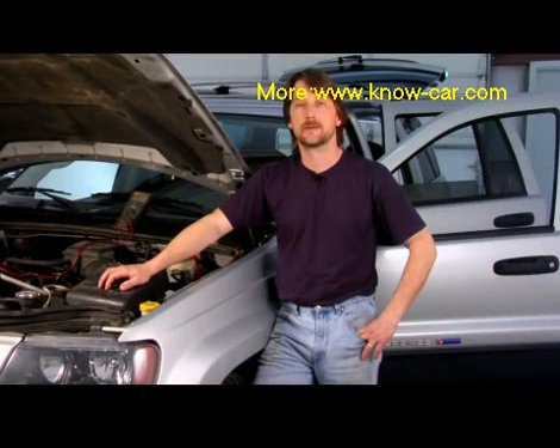Good afternoon. My name is Tom Brinsonoff, Certified Master Tech out of Reading, Pennsylvania. Today I'm going to talk to you a little bit about how leaf springs work.